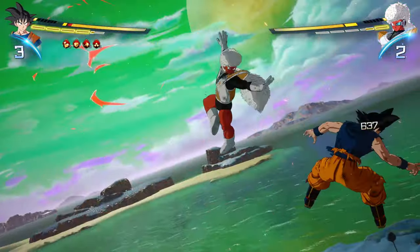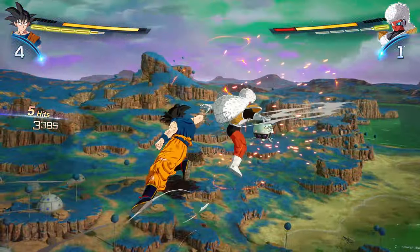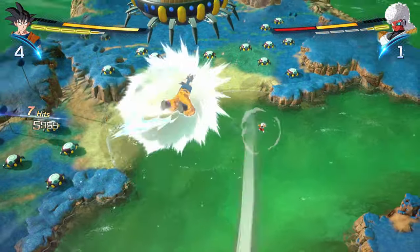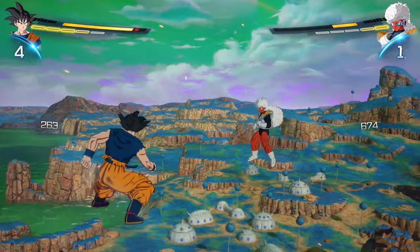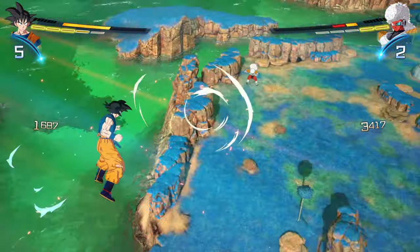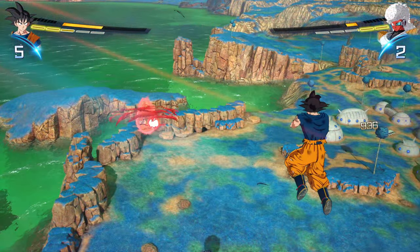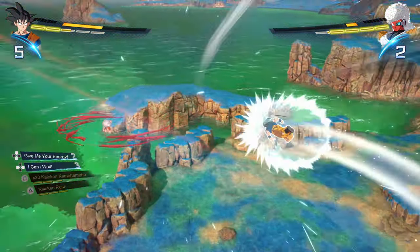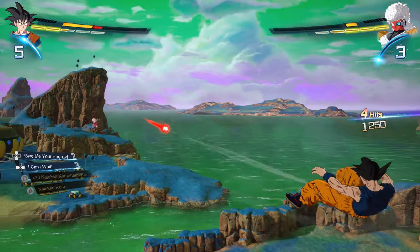Going back to the multiplayer, the DP system also means they've made an effort so that if you want to bring combinations of characters that made sense in the anime, you can do that. You can bring all five of the Ginyu Force, for example, or all the androids. The Ginyu Force actually has a unique intro animation if you bring all of them, which is really cool.